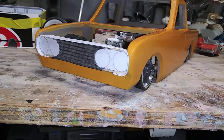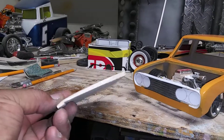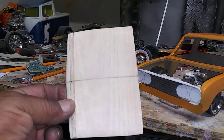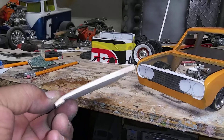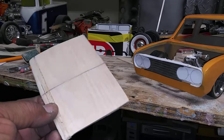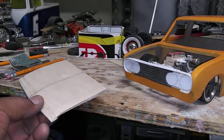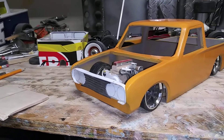Right now I'm making the grill and the hood. I'm just using some 1/8 inch balsa wood. I'll shape out the hood, then take some plastic and heat it over that for the hood.